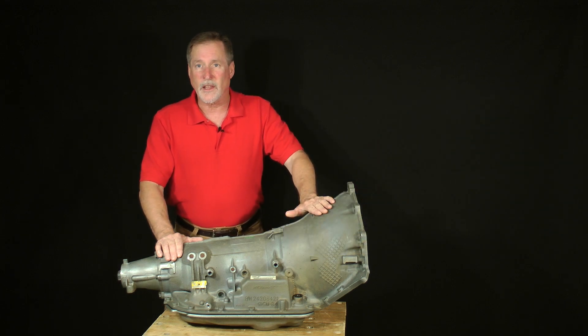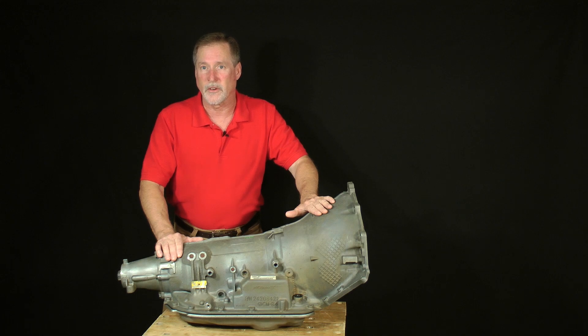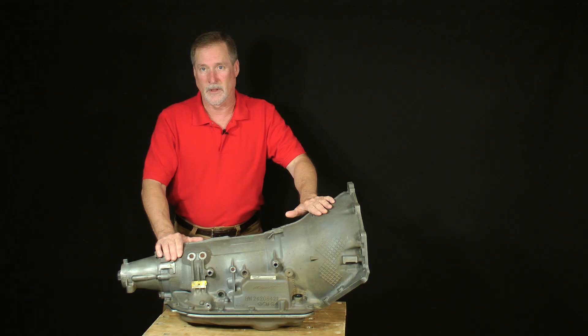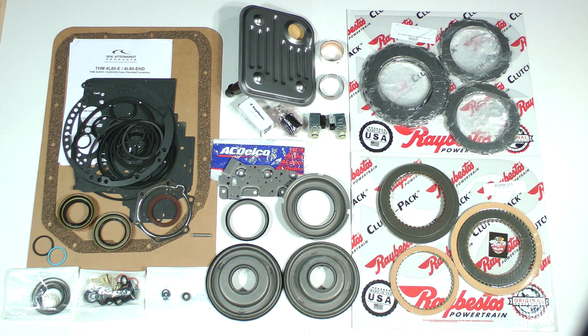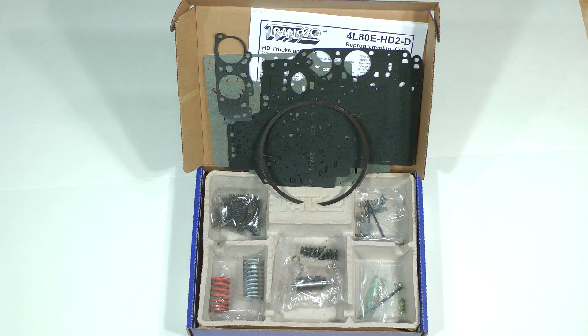There are 14 lessons arranged within 8 videos. You can start, stop, and resume watching them at your convenience. In the first 6 lessons, we'll disassemble the transmission and neatly arrange the parts and sub-assemblies onto a parts bench. The next 8 lessons are about cleaning, inspection, replacement parts and kits, reassembly, and the installation of a TransGo high performance reprogramming kit.